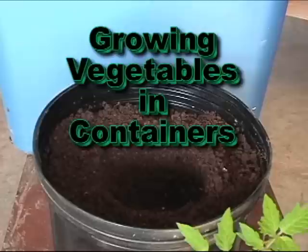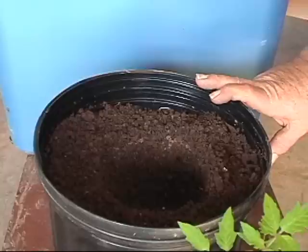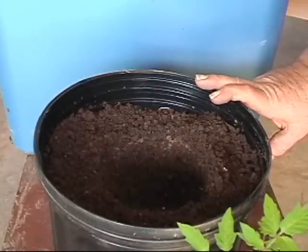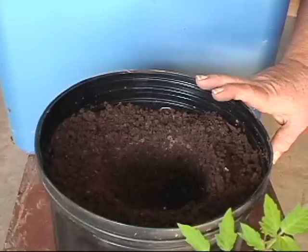Today we're going to start a couple of tomato plants in some containers. It's a little early in the year and a lot too wet to get in the garden and plant anything. I'm getting a little anxious and I've got to do something even if it's wrong. So we're going to put a couple of these tomato plants in a container, set them outside and watch them grow.